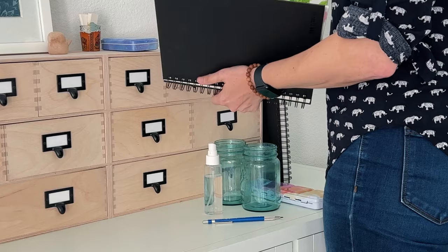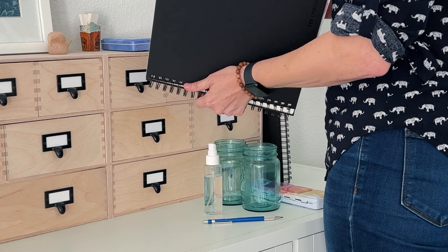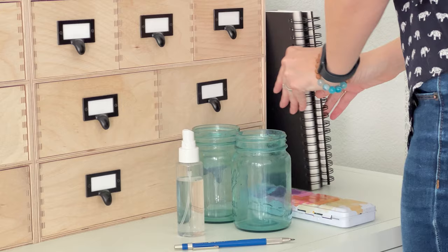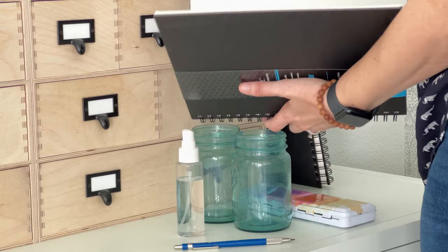I love negative painting because you can start without any planning. Today I want to work in my watercolor sketchbook, but not all sketchbooks can handle wet-on-wet techniques and layering. I recently discovered this watercolor sketchbook with 100% cotton paper, and I'm going to see if it can handle a negative painting.